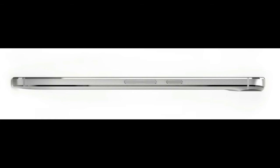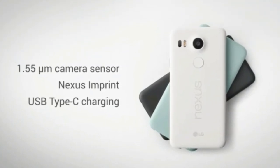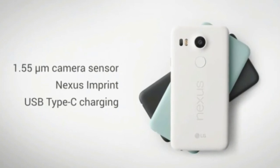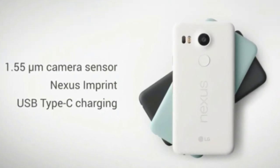Google's calling this Nexus Imprint on this phone. Interestingly, Google's opted to put the fingerprint sensor on the back of the phone, in exactly the same spot that the comfy finger dimple was on last year's Motorola Nexus 6. And the great news is that you can use it in any app, not just as a specialized way to unlock your phone.